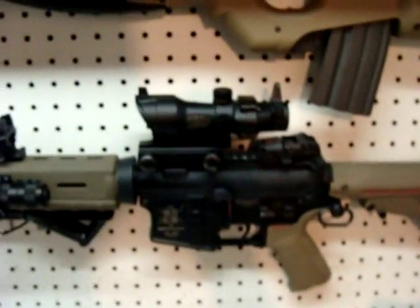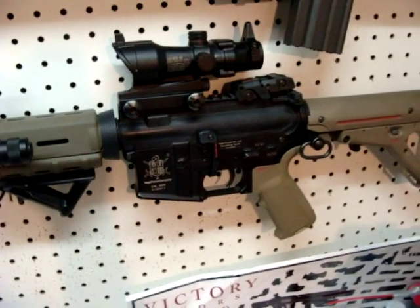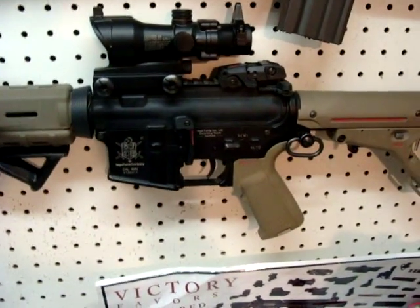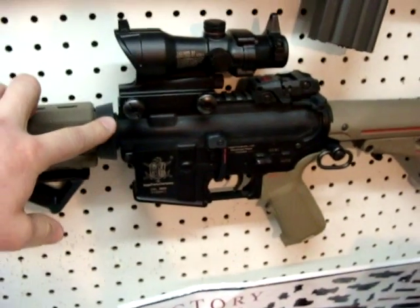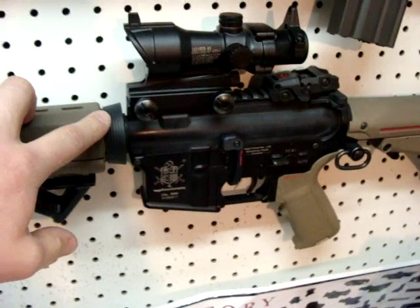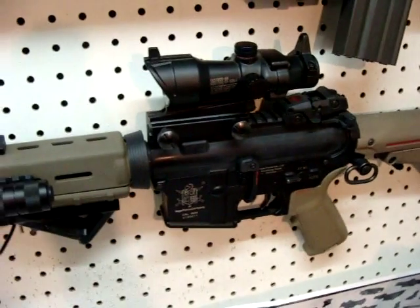Hey guys, I'm just going to do a quick video here showing some of my airsoft guns. I'll do a quick review of my VFC M4 here for Airsoft's Custom Gun Contest. Don't know if it'll win, but I think it's pretty cool and there might be some guys out there who actually enjoy looking at it. I got the gun from the Airsoft GI Mystery Box for $75 and got the $300 gun.